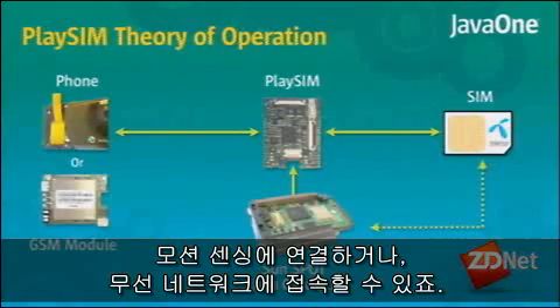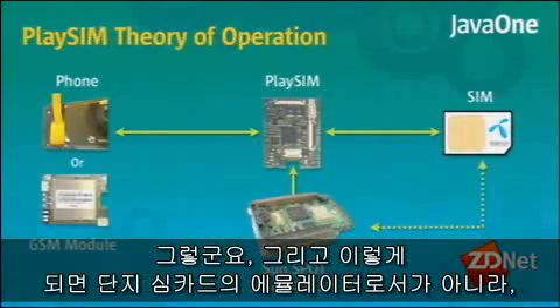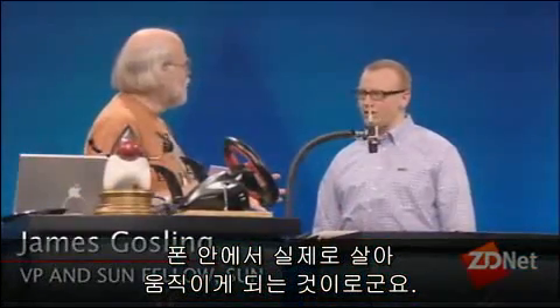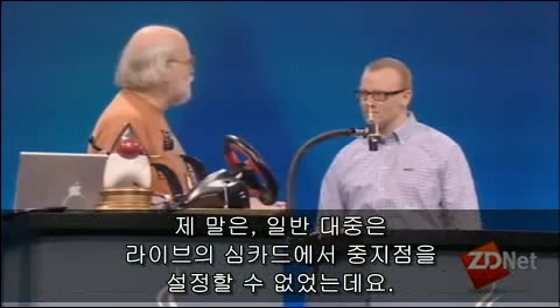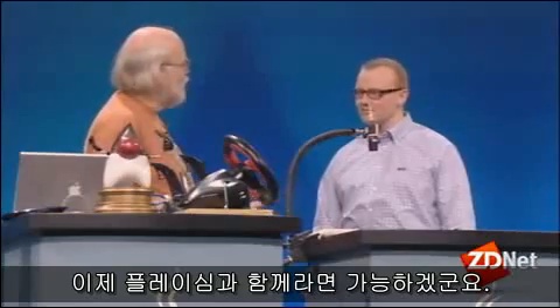This works with SIM cards that are actually live in a phone, as opposed to just emulators. You get to use all the debugging facilities that come with the Sunspot — people in general have not been able to set breakpoints in live SIM cards, and with this they can.